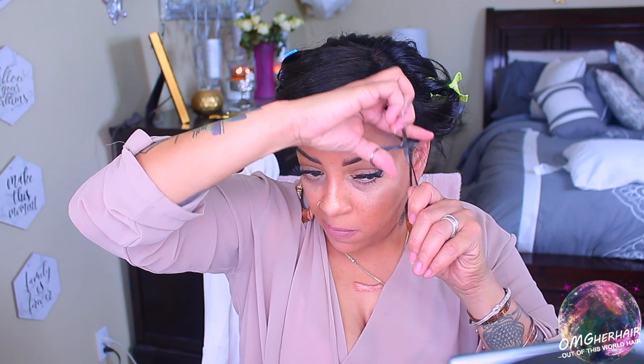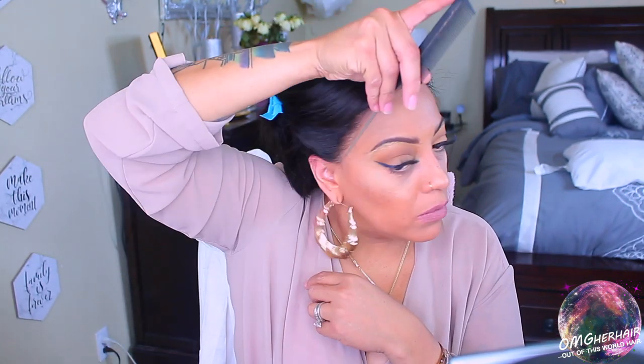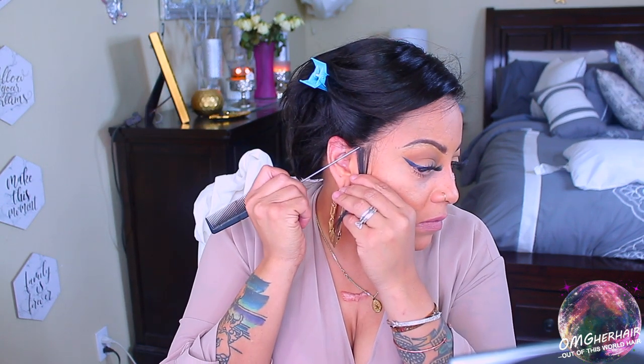Just to make the wig look even more natural, I'm going to cut down some of those baby hairs or wispy hairs. Then I'm going to complete the style on the opposite side by doing the same thing — cutting the sideburns and creating the baby hairs as well.